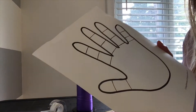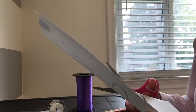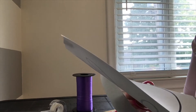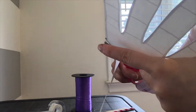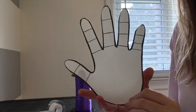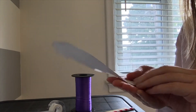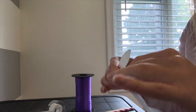To get started we're going to cut out our hand. Now that we have our hand, we're just going to lightly fold along the lines on the fingers. We don't want to put too much pressure, but just so that it's lightly bent along those lines.